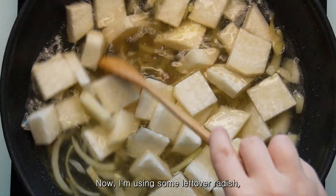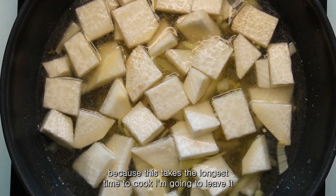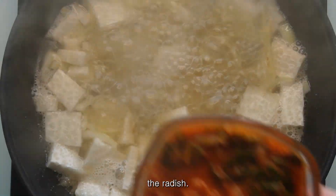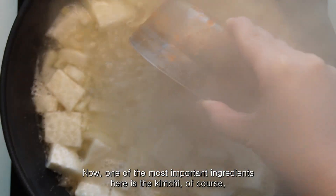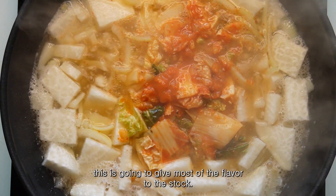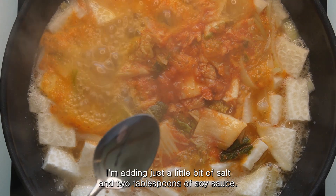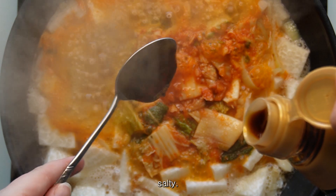I'm using some leftover radish because this takes the longest time to cook, so I'm going to leave it to simmer for a while with the lid on to soften the radish. Now one of the most important ingredients here is the kimchi, of course — this is going to give most of the flavour to the stock. I'm adding just a little bit of salt and two tablespoons of soy sauce. You don't want to add too much soy sauce because kimchi itself is already quite salty.